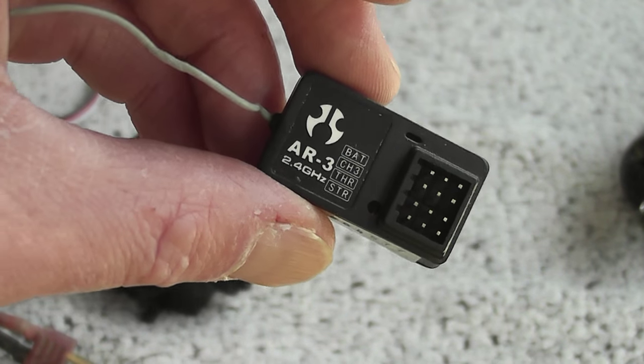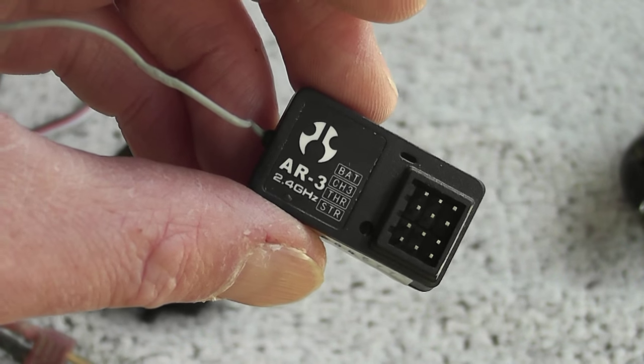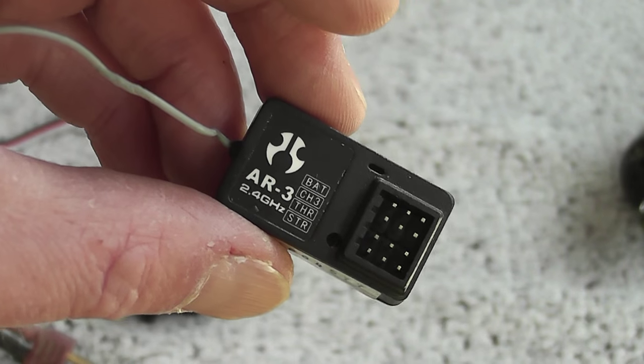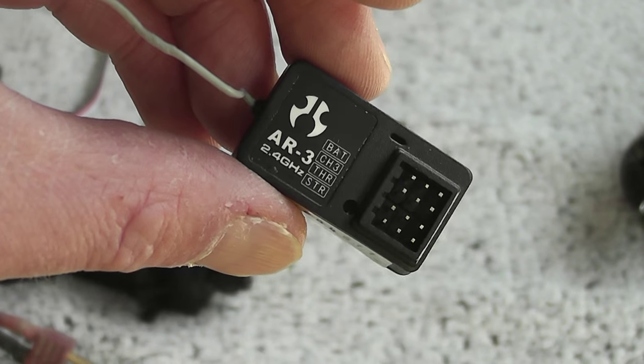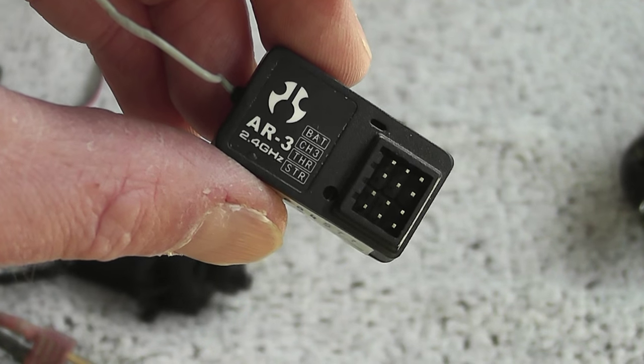For the receiver, I have an Axial AR3 laying around — it's reliable. It goes in a waterproof receiver box which is on the way and has been shipped. It's a very small receiver box.